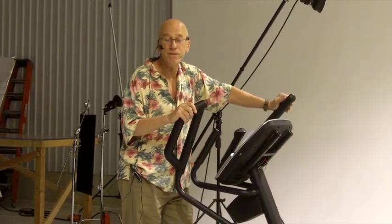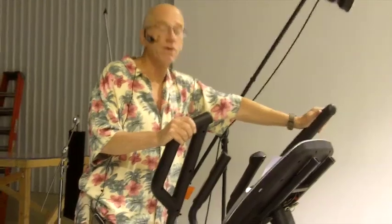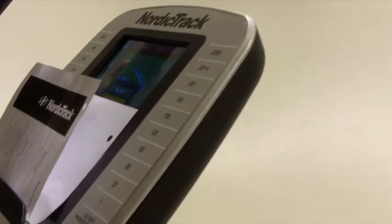Now I review fitness equipment full time. We are at the Icon NordicTrack corporate headquarters and we're reviewing their NordicTrack 16.9, the top of the line elliptical trainer. This thing is just completely loaded — it's got everything that NordicTrack offers, and they offer a lot.